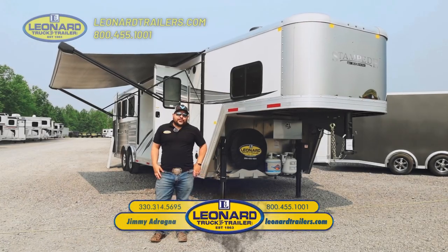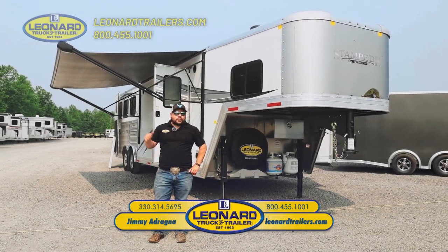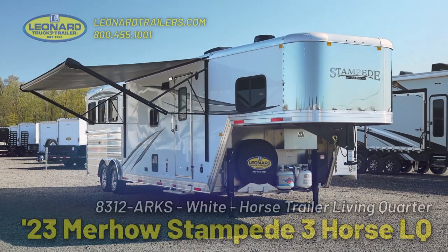Hey guys, this is Jimmy Adragna with Leonard Truck & Trailer. Today we're going to take a walk through a beautiful Merhaus Stampede Edition horse trailer.